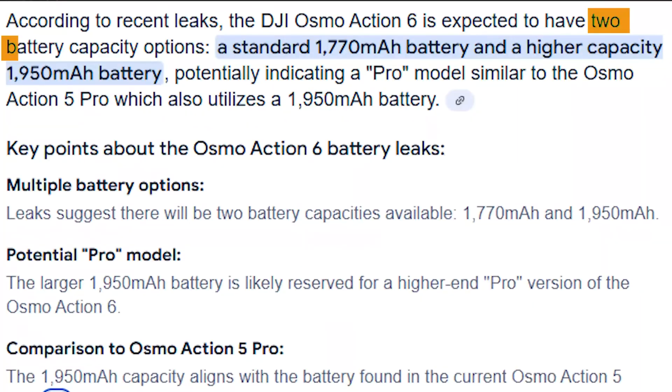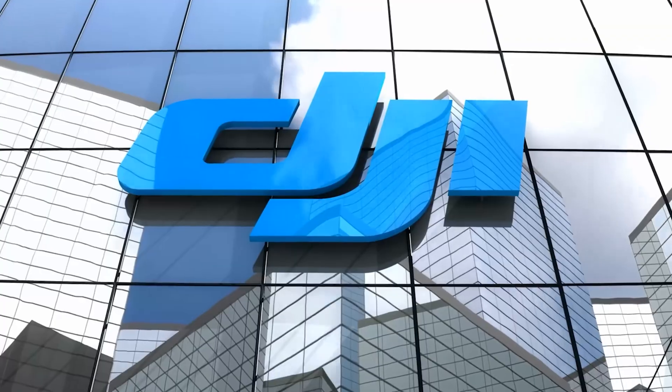Hi, I'm Linus. Today we're going to deep dive into everything we know about the upcoming Osmo Action 6 and why it's likely more than a small upgrade or a small spec bump. I think this one is going to be huge. DJI is apparently building together an ecosystem of cameras, and I think they're getting all the pieces fit together properly.